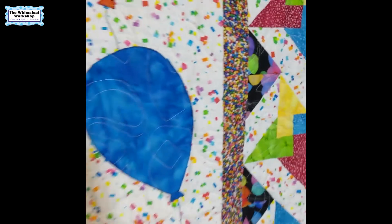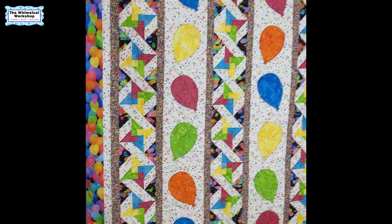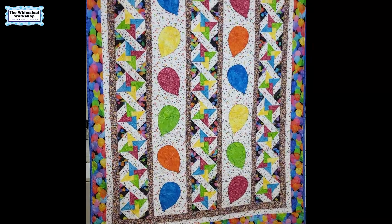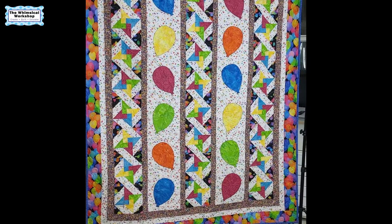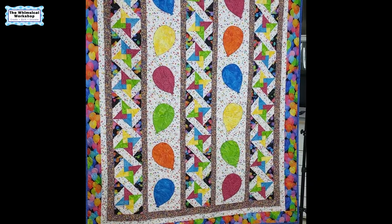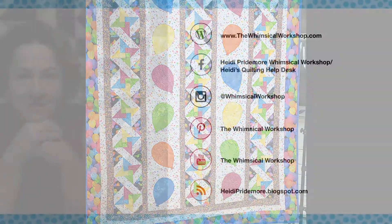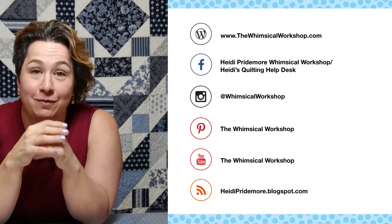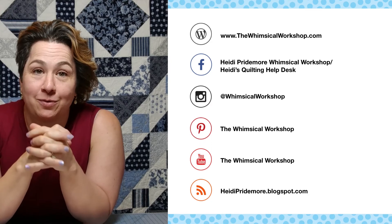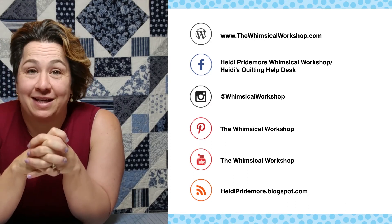Here is our Balloons Galore back from the quilter, all finished. Monica Chrome quilted this one — she did streamers, ribbons, and stars all over it. You can see some of the streamers on the darker fabrics. This is a perfect quilt to throw on someone's bed for their birthday or any celebration. This is Balloons Galore featuring Cue the Confetti from Hoffman Fabrics. If you've enjoyed this tutorial, please like and subscribe. Find us at thewhimsicalworkshop.com for links to all our social media platforms.